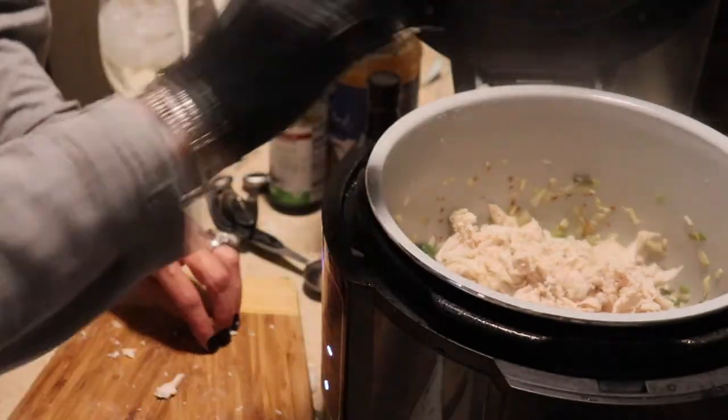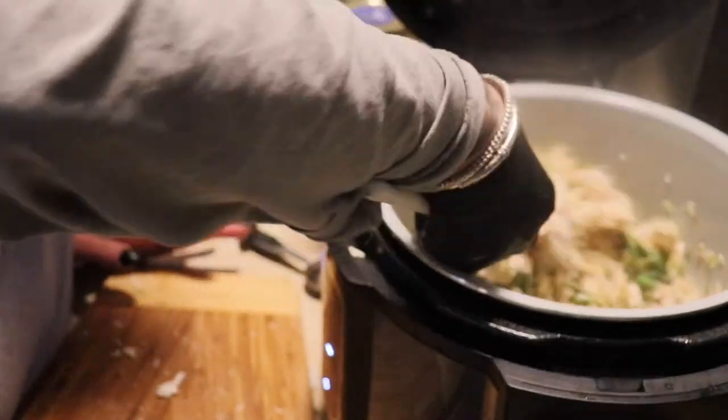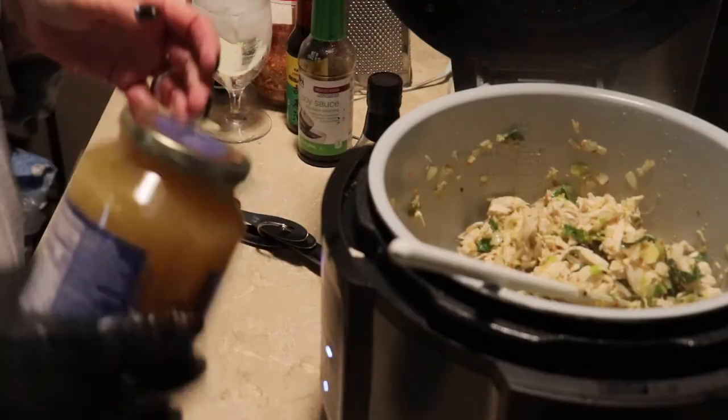So just throw your chicken in with your vegetables. I just wanted to let that chicken warm up and kind of cook down with everything a little bit. I probably let those vegetables cook maybe like 10 or 15 minutes or so.